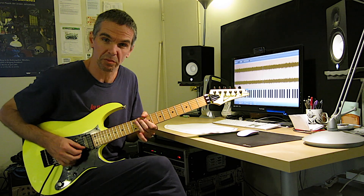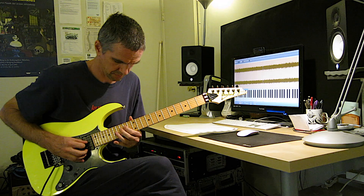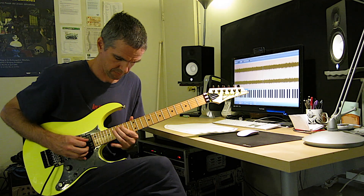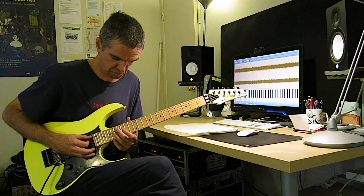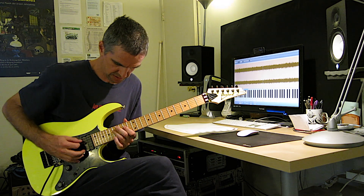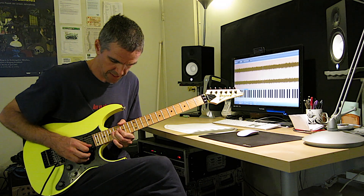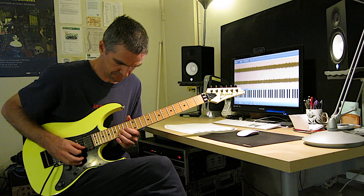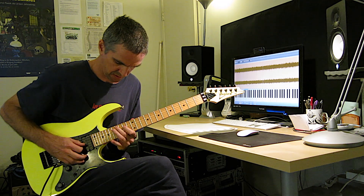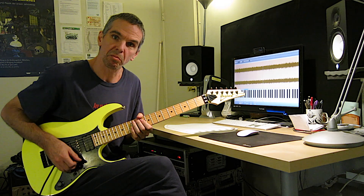Switch to D harmonic minor. Now here, from the C sharp, you gotta do diminished arpeggios like these, and bend one and a half. So it would sound like this, and then go back to the other one.